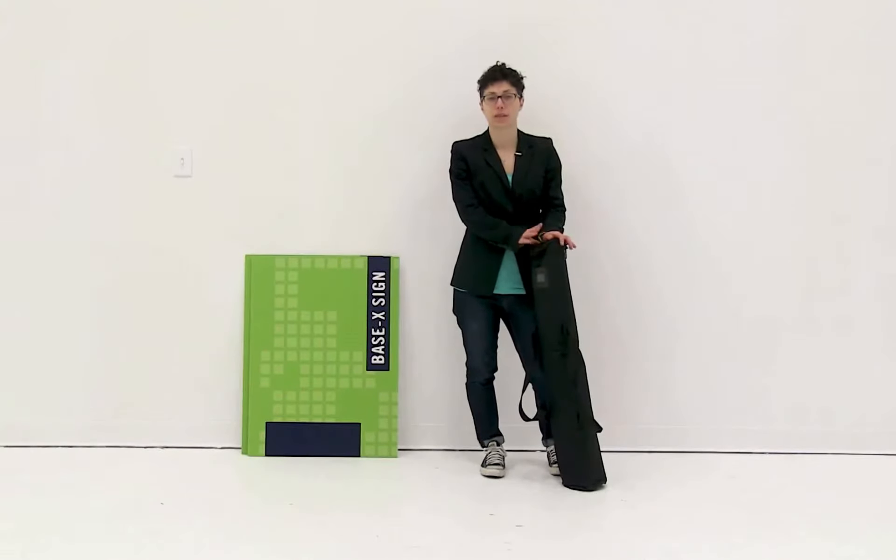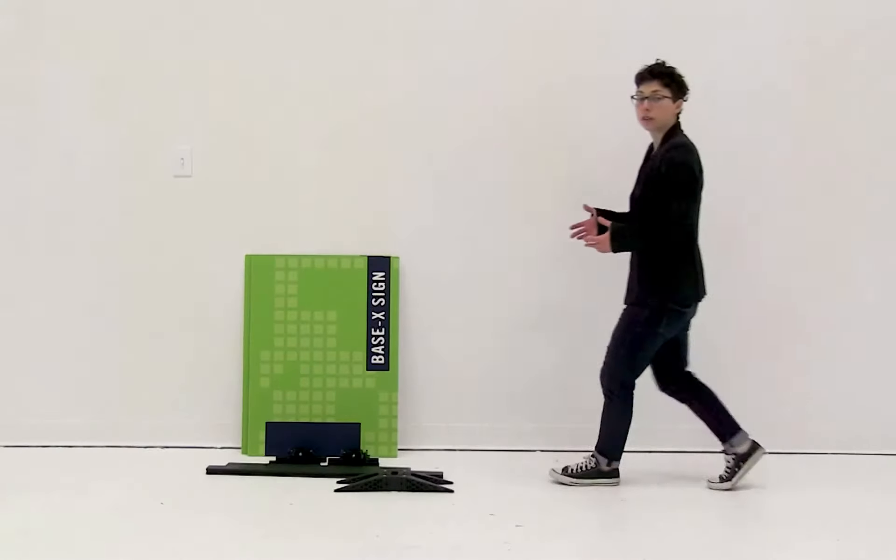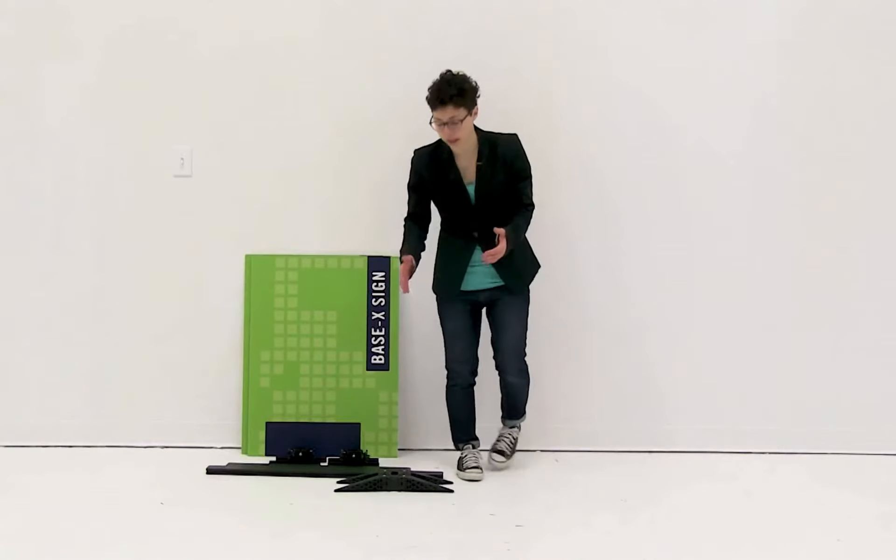Welcome to instructional videos. Today we are going to set up the Base X sign. The first thing you want to do is remove all the parts from this convenient carry case.